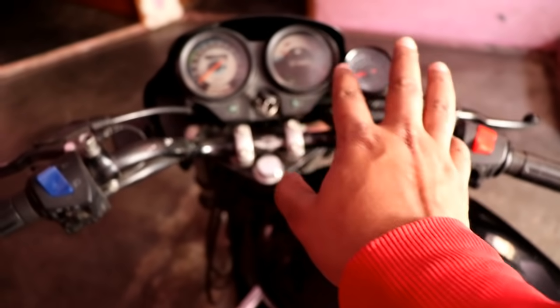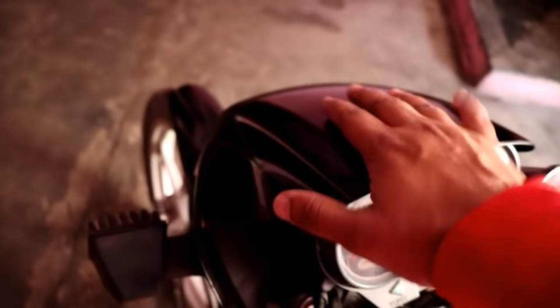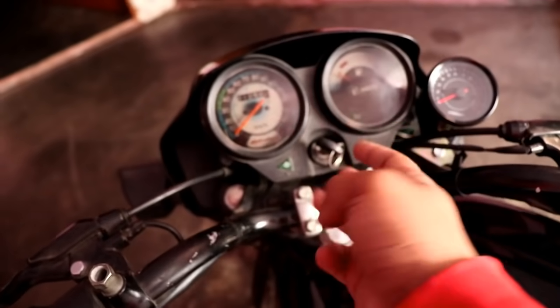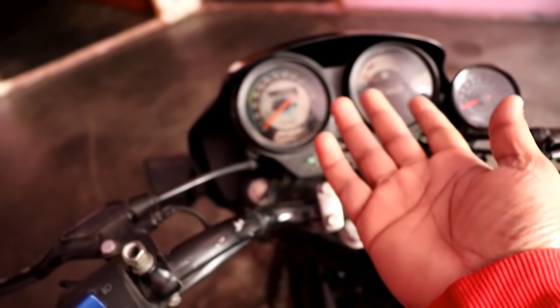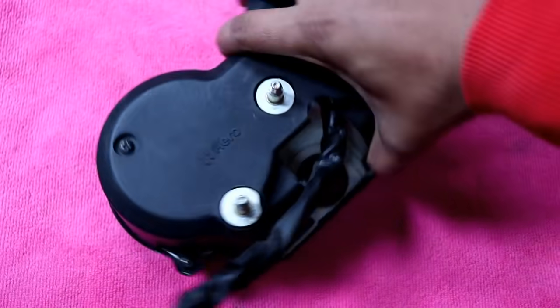I have told you about the meter before so I will not explain it again. Just remove this visor — after 3 nuts, remove the meter. I have a microfiber towel placed on the meter so that it doesn't scratch.